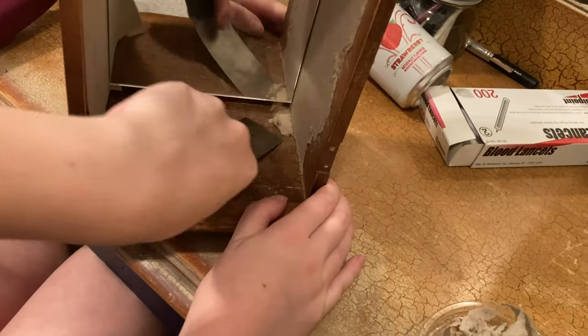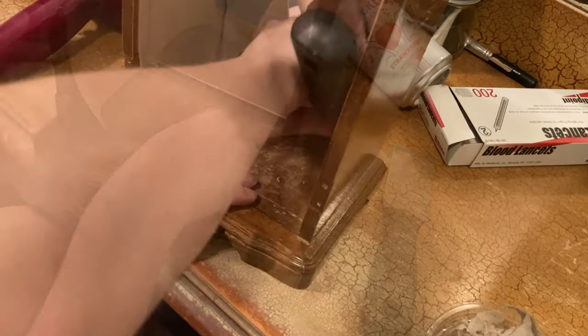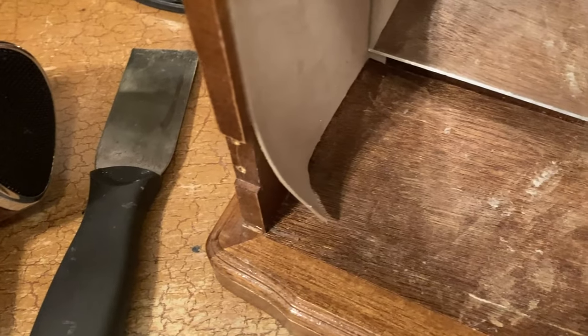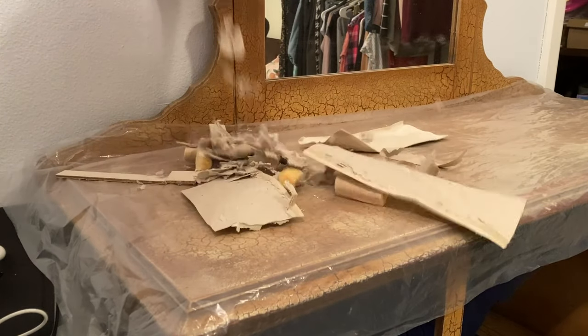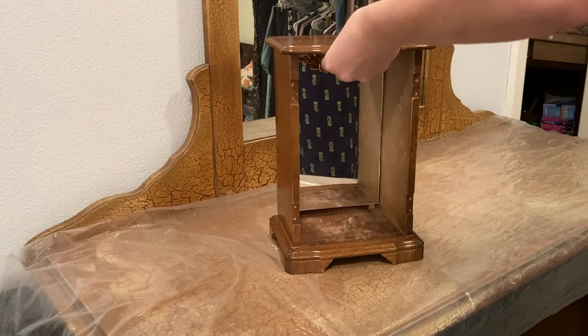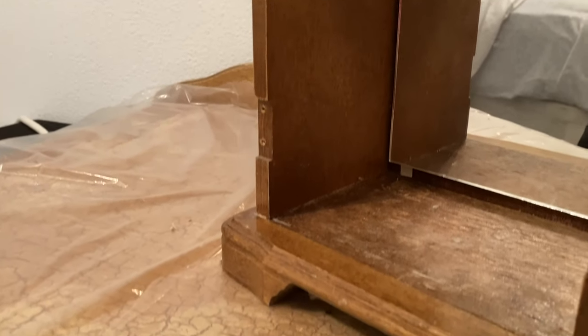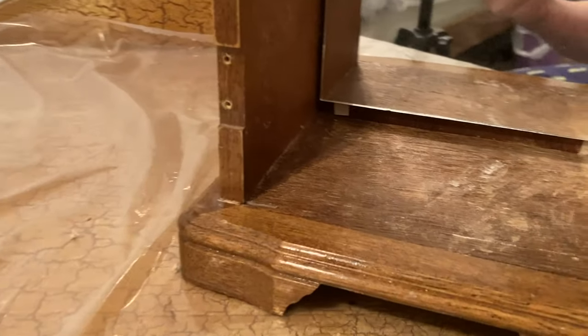I didn't film that portion because I just wanted to get it done. Here is all that lining that came out — you can see how small some of those pieces were, that's why it took me so long. Here's what it looked like on the sides after using the heat gun; it was a lot cleaner than using my hair dryer.